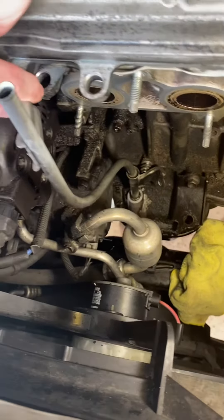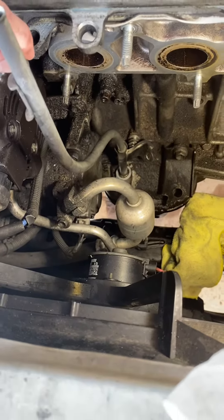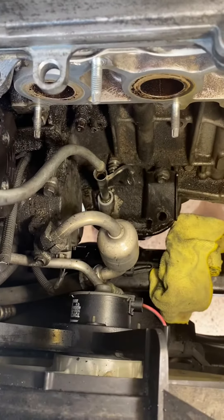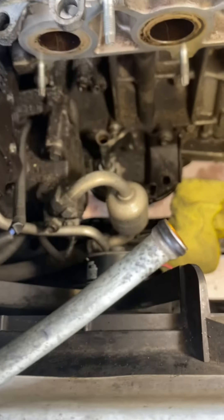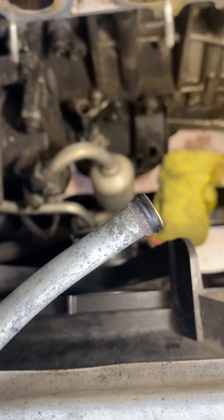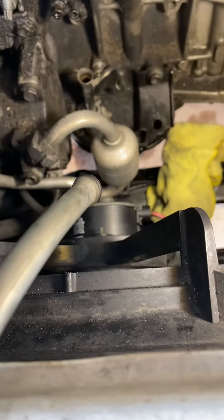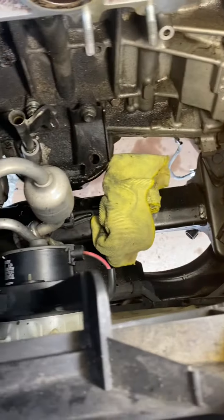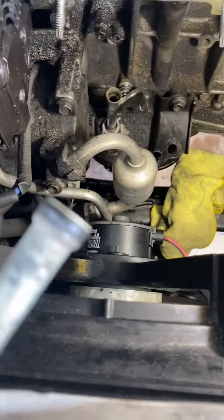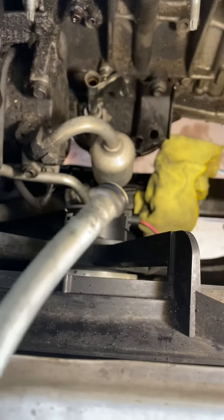We'll take a look at the first one — you can see how it separates in the center. That one is definitely bad. It's hardened and pretty much flush up against the surface of the dipstick. It's not as bad as I've seen before, it's still intact, but it's definitely hardened and not sealing enough.